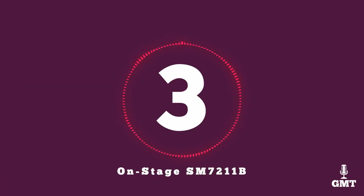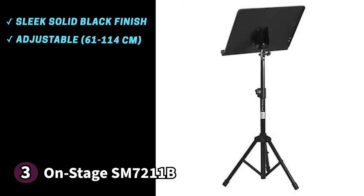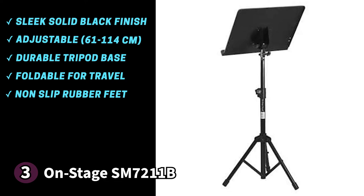The third product on our list is the Onstage SM7211B — a professional quality yet affordable music stand. It comes in a solid black colour that looks clean and sleek. It has an adjustable height from 24 inches (61 cm) to 45 inches (114 cm), making it convenient for most musicians. The stand features a tripod base that provides a durable foundation and is foldable for convenient storage or travel. It has the usual non-slip rubber feet on the bottom, and the SM7211B was made with musicians in mind.